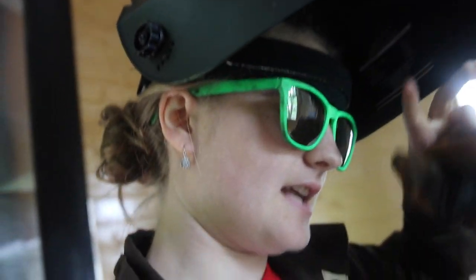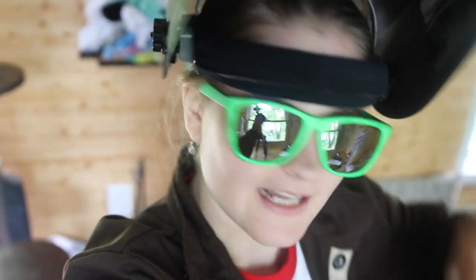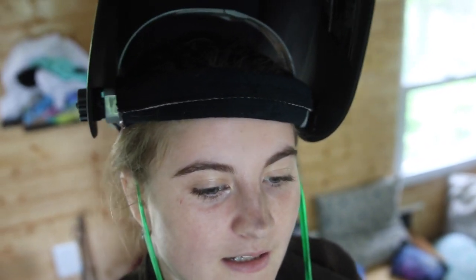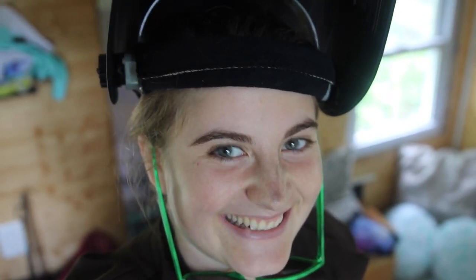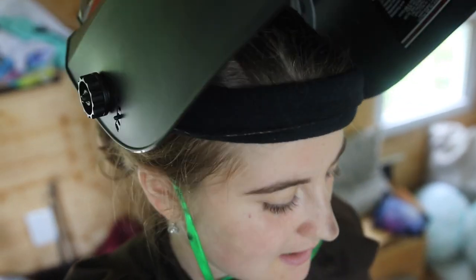I just welded my first bead and my camera was not out here because it's been raining, and I was like, oh, let me try now because it isn't raining anymore. I couldn't figure out the settings for a while because it's a simpler machine and the settings are different. I finally figured it out and I'm so excited — I'm gonna start welding the actual pieces. That was just a test bead if you were wondering.